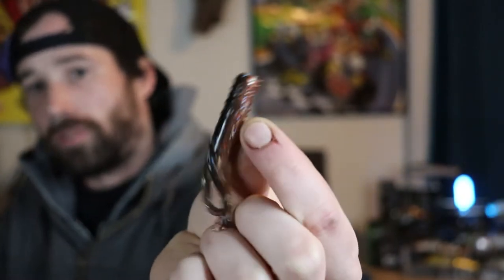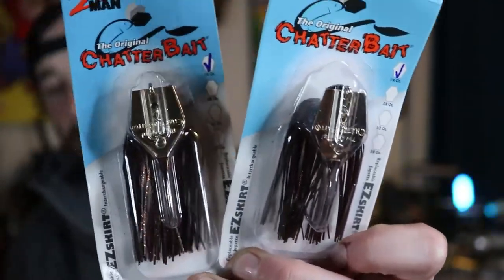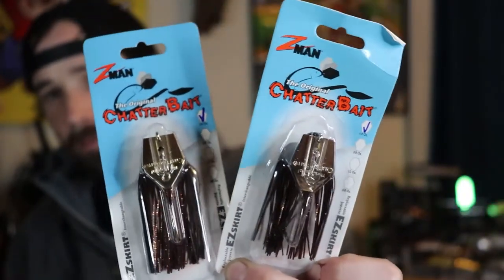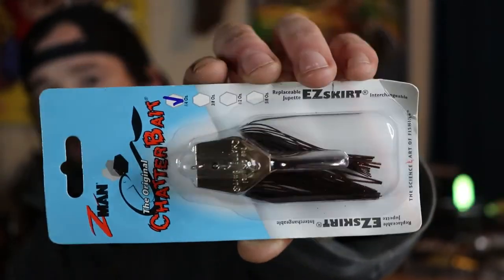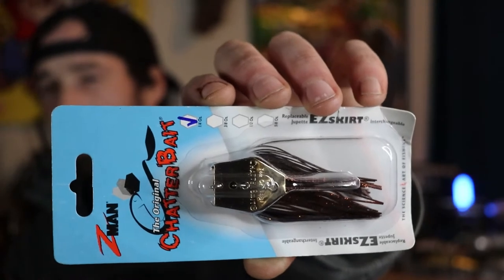That was it for the soft plastics. Still sticking with Z-Man, I also bought a couple of chatterbaits from Bass Pro Shops, both in brown black color. I bought these because they were on sale for $1.81 a piece. Not much to say — I just really like the black-brown color, and these chatterbaits are specifically a quarter ounce.